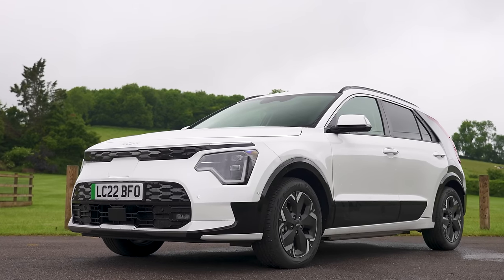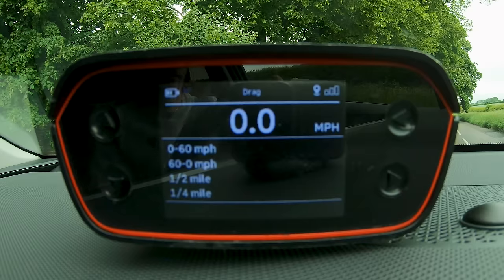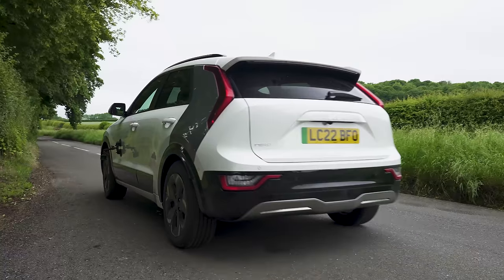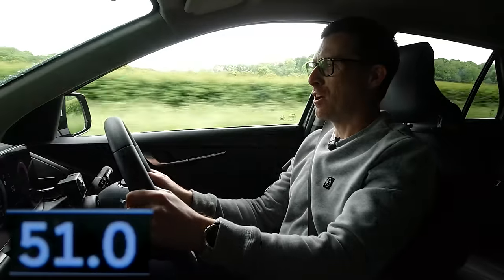Kia says this electric version of the Niro can do 0-60 in 7.8 seconds, but I'm going to find out for myself with my specialist timing gear. The takeoff isn't that quick, but then it builds nicely and really starts to go. 0-60: 7.83 seconds — bang on the money.